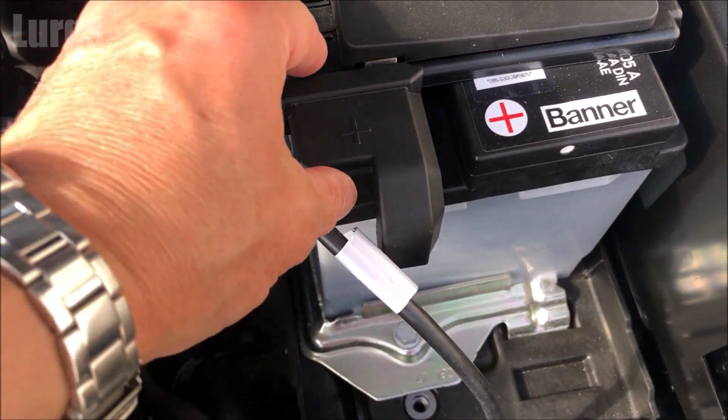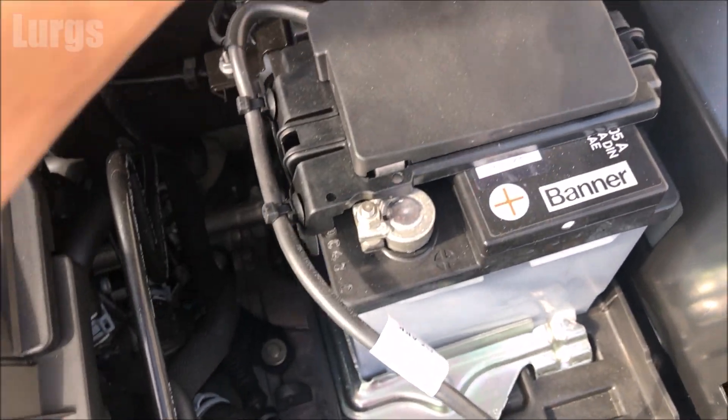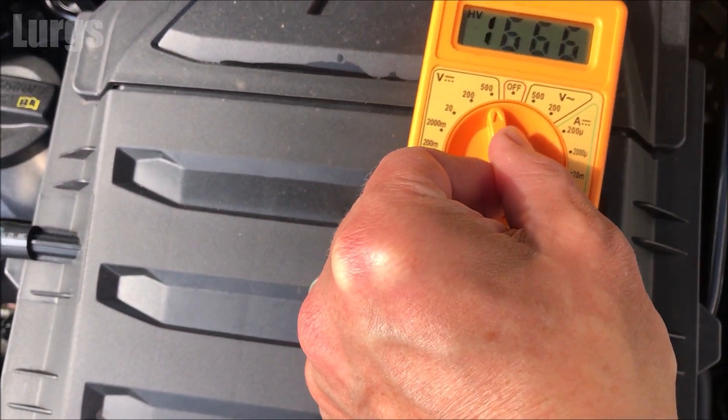On most Audis there should be a cover protecting the positive terminal — just remove this. Then take your digital multimeter and set it to the nearest setting, which is 20 volts, because it's a 12 volt battery.